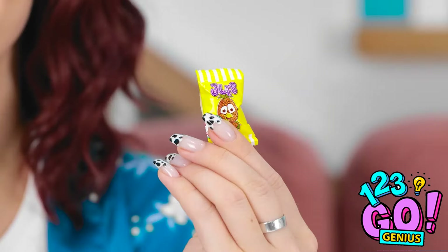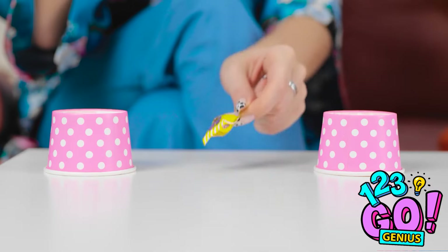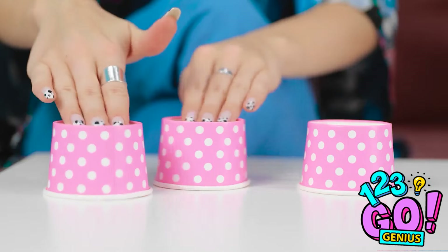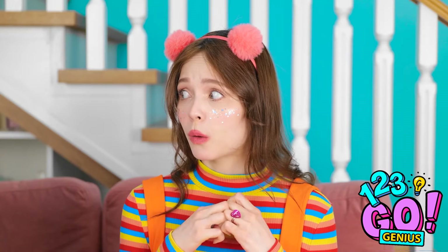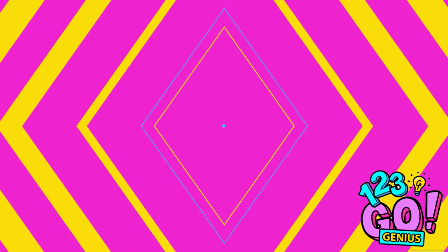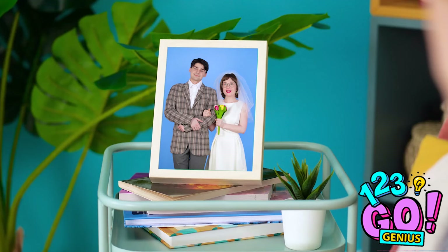Hey! Want a little snack? Well, not yet! Better keep your eyes on it! Still know where it is? Take a guess! A little help here, please? This book is so interesting! What a beautiful day that was!